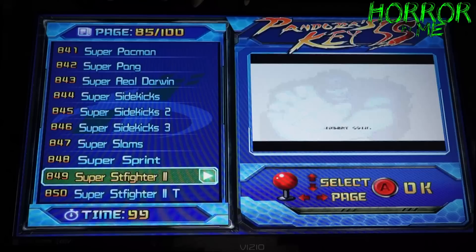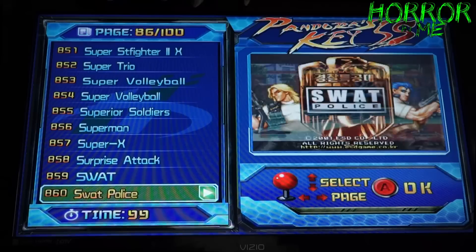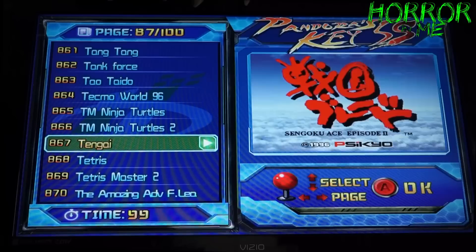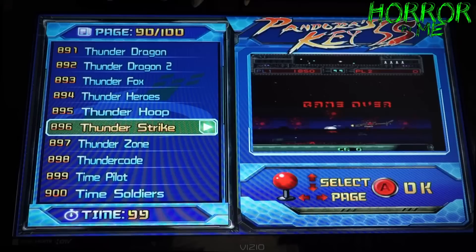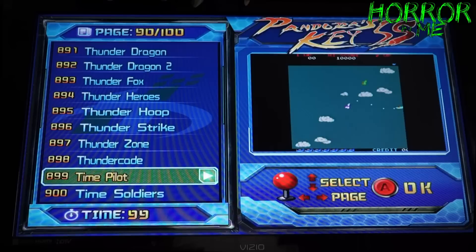So many Street Fighters — I love Street Fighter, it's one of my favorite fighting games, so the fact that it has pretty much all of them was a huge selling point. Super X, classic Tetris. Thrash Rally — that's another classic I remember playing a lot. Time Pilot is another one I remember. Track and Field, Turbo Force, Outrun — another good one.